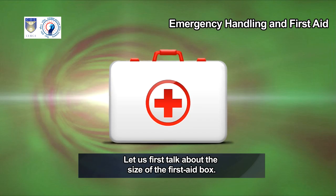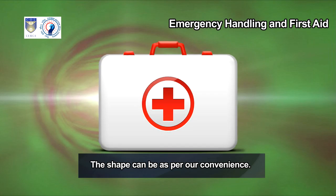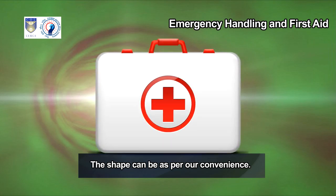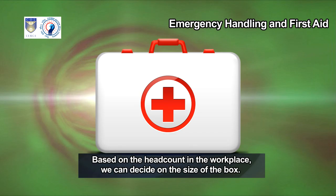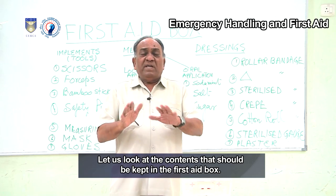Let us talk about the size of the first aid box — what should its size and shape be? The shape can be as per our convenience. The first aid box can be placed in the car, in the workplace, at home, or in the factory. Based on the head count in the workplace, we can decide on the size of the box. The contents of a first aid box are divided into four main categories.